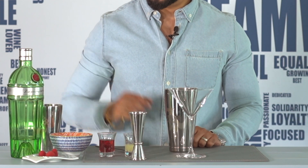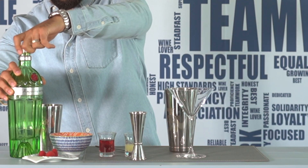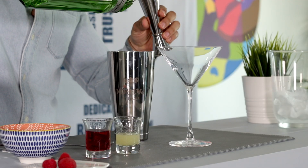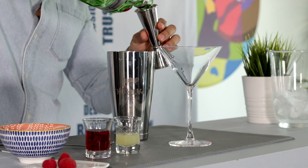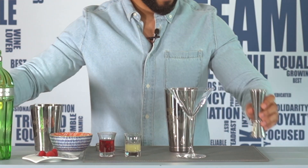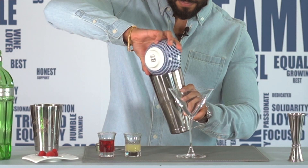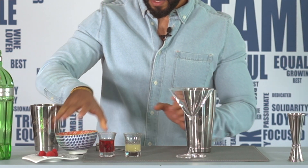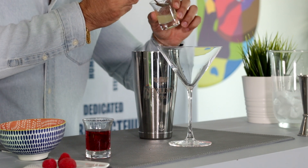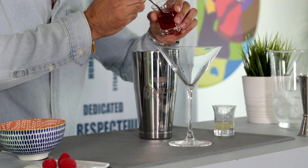To start I will add 60 ml of Tanqueray Gin into my shaker, followed by my egg white, one teaspoon of fresh lemon and one teaspoon of raspberry syrup.